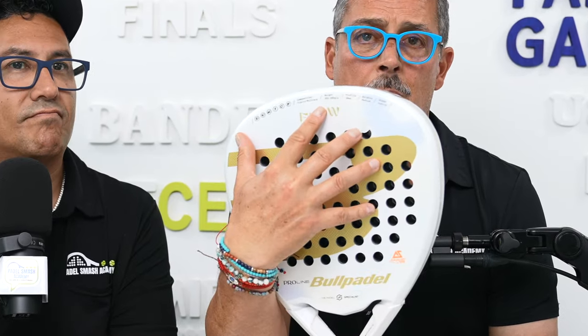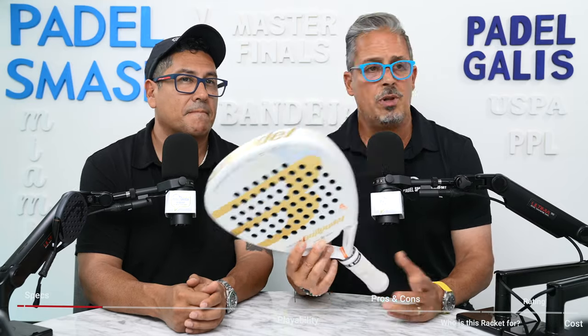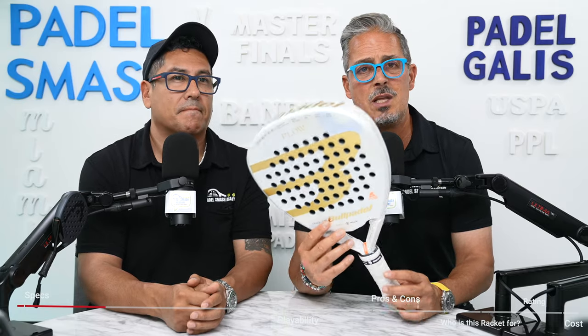So let's talk about the shape. We know it's a diamond shape. That means that the sweet spot is all the way to the top, and the weight is also all the way to the top. The colors are white and gold, and the weight is approximately 350 to 360 grams. We actually weighed it — it's about 359.